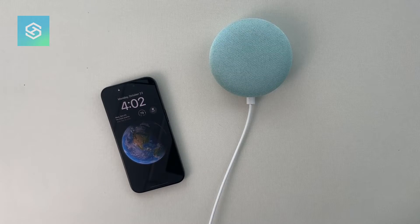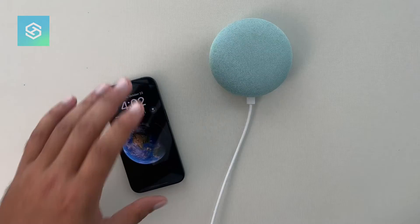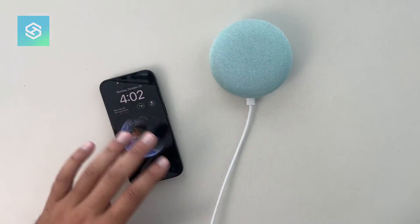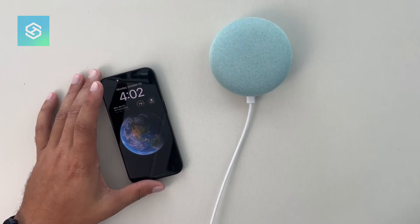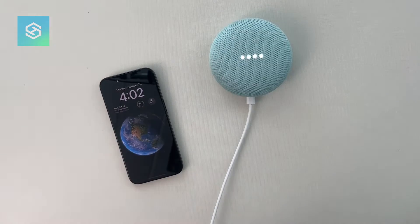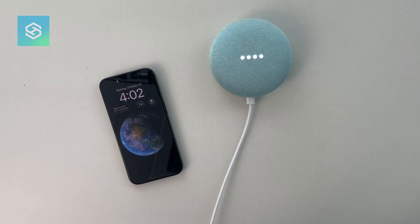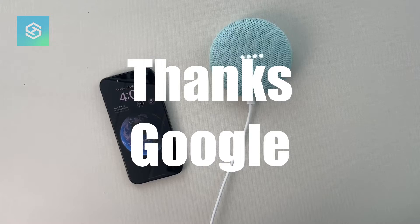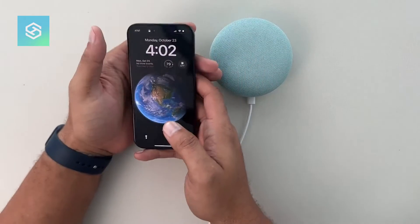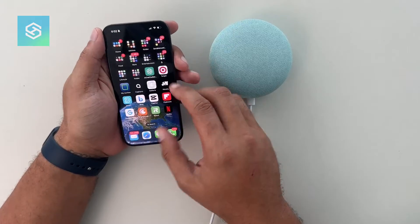What's up guys, this is Trey with Smart Home Starter. We're doing a quick video on how to use a Google Nest Mini as a Bluetooth device. But first — hey, hey Google, how are you doing? Thanks for asking, I'm doing okay. A lot is going on in the world these days, I hope you're taking care of yourself. Hey, thanks Google.